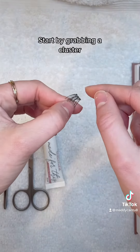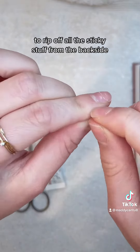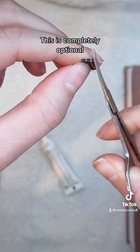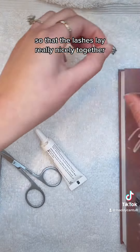Start by grabbing a cluster and holding it down to rip off all the sticky stuff from the backside. Then take some scissors to chop off the tiny little excess. This is completely optional but it's something I found works really well for me so that the lashes lay really nicely together.